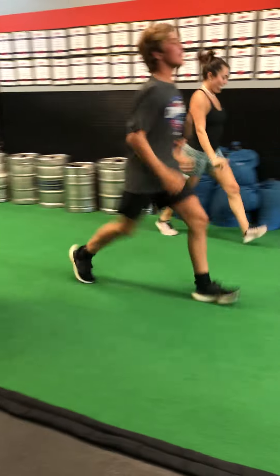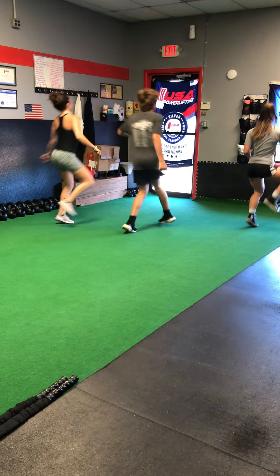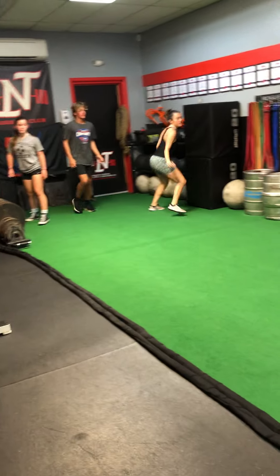We're gonna open up the leg. Good. Draw a circle with your knee. Good. Looking at that wall, let's shuffle with the arm swing.